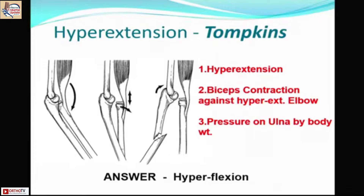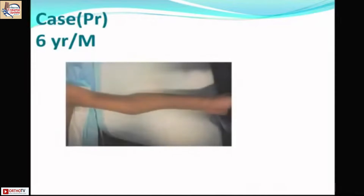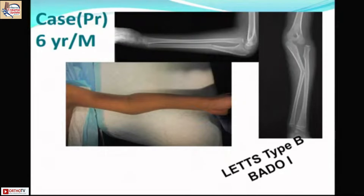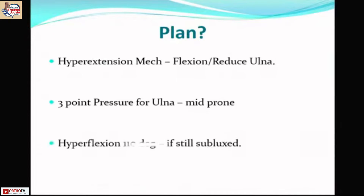Understanding the basics of type 1 Monteggia is essential for management planning. In hyperextension injury, the biceps overacts and dislocates the radial head, the ulna deforms under gravity, and a complete fracture occurs — a sequence described by Tompkins. Professor Wilkins emphasizes the hyperextension violence and that flexion reduces the fracture. In a six-year-old with proximal ulna deformity, a classical Letts type B Monteggia with tension failure and anterior angulation of the ulna fracture with radial head dislocation, the plan is hyperflexion with three-point pressure.